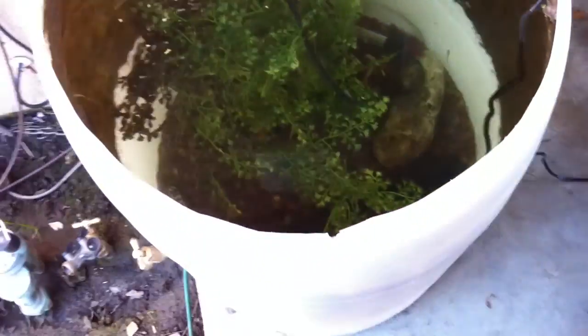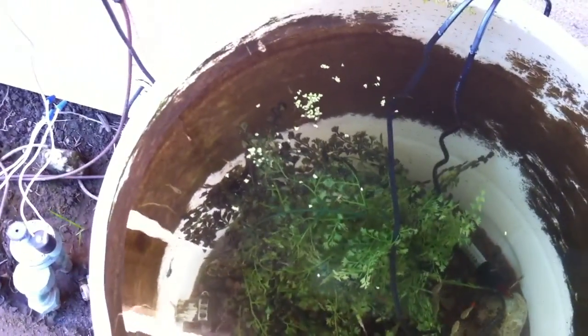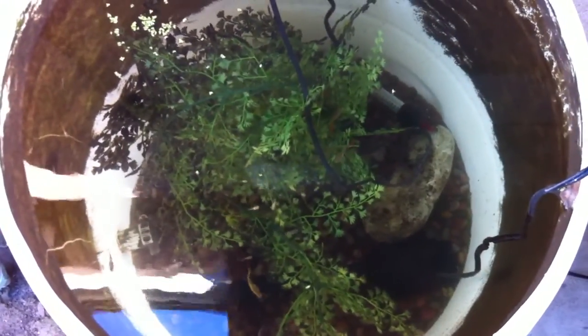I'm going to get something to where the water's nice and warm throughout the winter, and it'll be relatively cheap. Let's feed them. The duckweed, by the way, died off completely, I thought. And then look, it's growing back already. So let's see if we can get some fish up to the top.